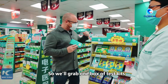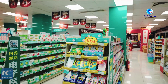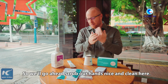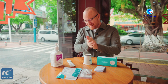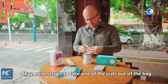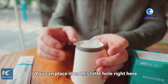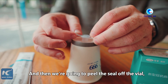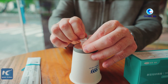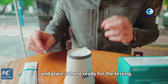We'll grab one box of test kits and of course some nasal swabs. First, we need to make sure our hands are clean, so we'll go ahead and scrub our hands nice and clean. Next, take one of the vials out of the bag. You can place it in this little hole right here, and then peel the seal off the vial carefully so you don't spill the solution, then place it there ready for the testing.